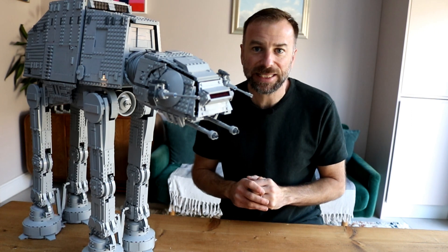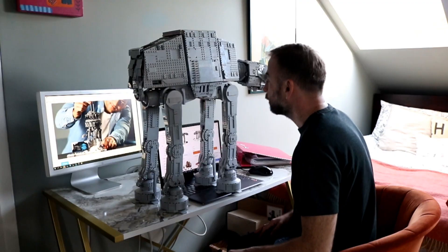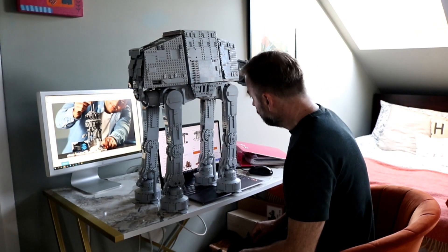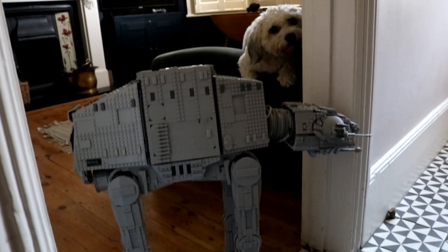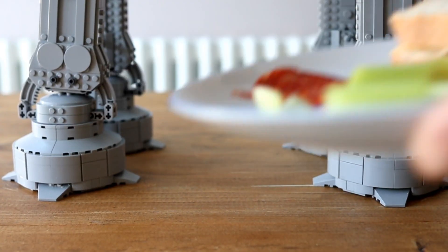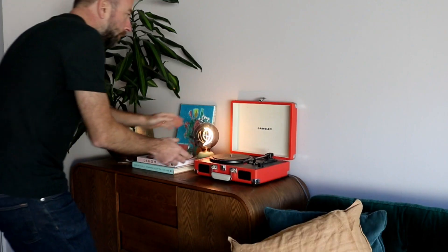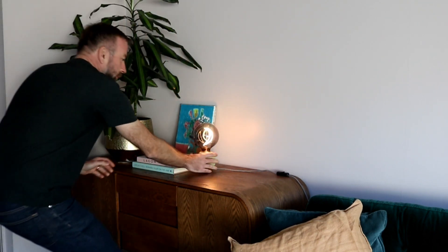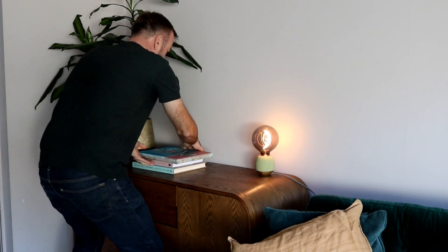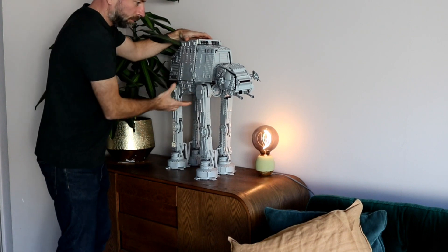Number sixteen: where can it be displayed? After you've spent hours lovingly constructing your brand new UCS AT-AT, where do you display it? I wouldn't recommend a desk unless you plan on never using it for work again. It's probably not ideal sitting in a doorway. The dining room table is probably big enough — just don't expect to eat meals there for a while. And if you plan on making space for it, make sure your partner doesn't see you move their carefully arranged stuff out of the way. It does look absolutely brilliant though — and it makes for a perfect footstool too.